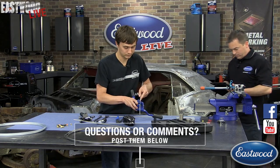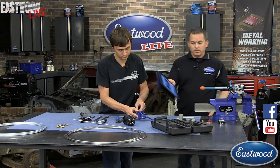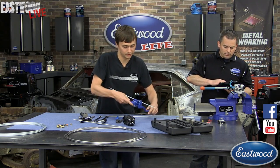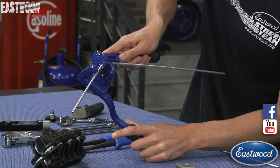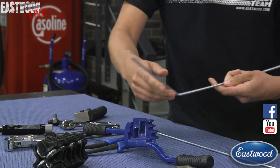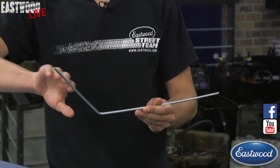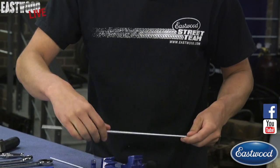So we've got our tubing. If you have any questions, be sure to post them — we have an iPad here and will be able to answer questions as we go. I'm just going to do a little 45-degree bend. That way it'll get us some height off from, say, the rear differential, so you can drop down and follow the axle tube.